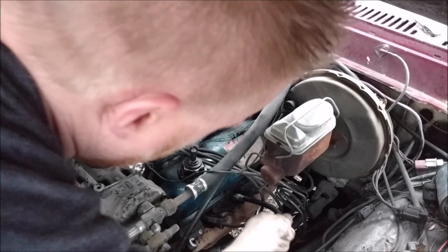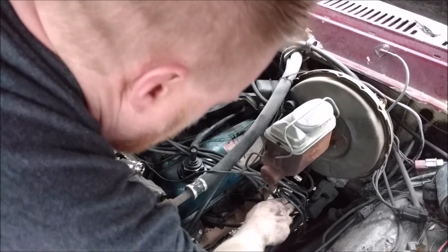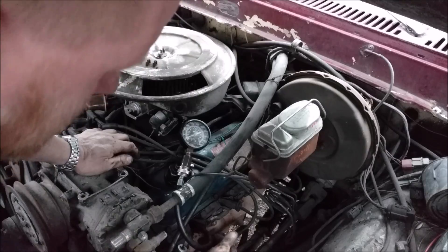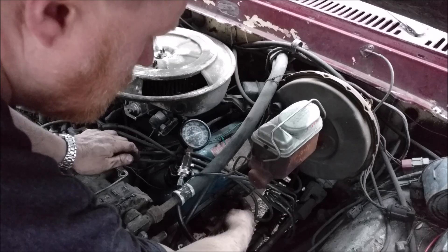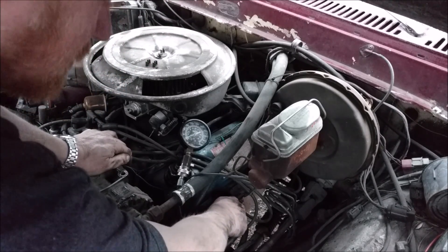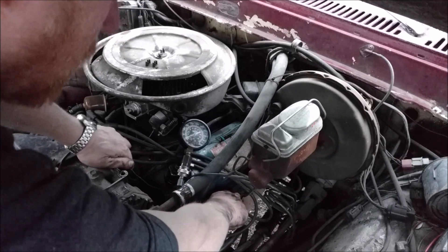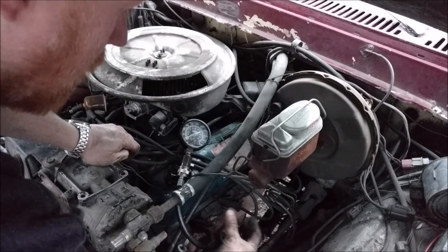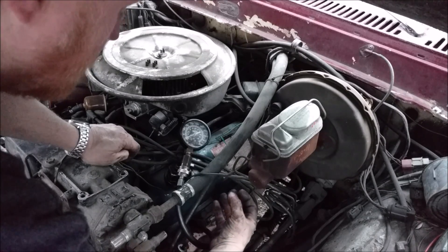Screw the gauge back in and see what the reading is. My number six cylinder jumped from 115 to about 131 — about 16 psi of pressure with the oil added. So I'm losing about 16 psi through my piston rings, and any other losses are going to be through my valves and valve seats.